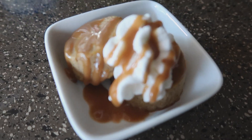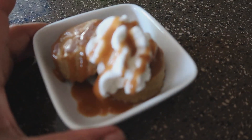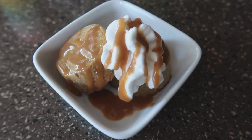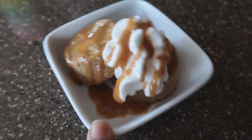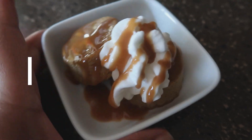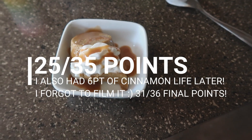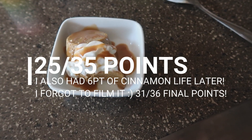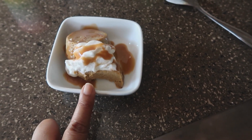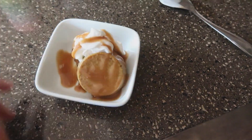Last but not least, I have my little zero point pumpkin pie muffins. I went ahead and added one point worth of caramel drizzle, and this amount of whipped cream is zero points, so it's one point for my two little minis. These are just as good — it just tastes like the inside of a pumpkin pie. I bet if you put a little Nilla wafer in the bottom of each muffin tin, that would be really good too.